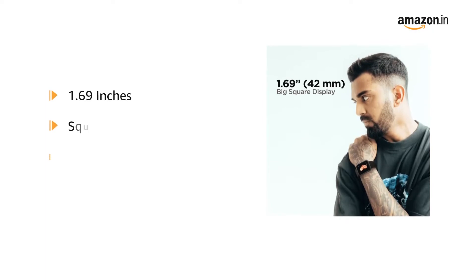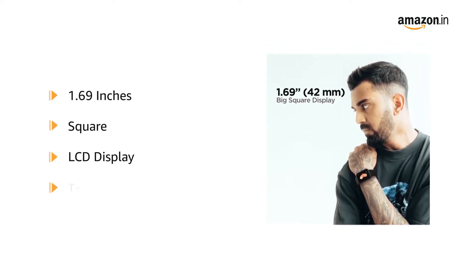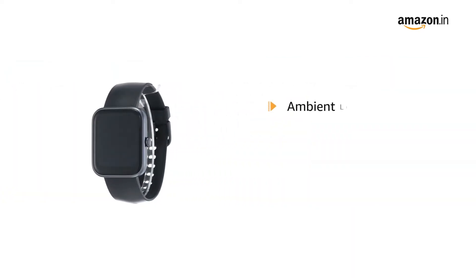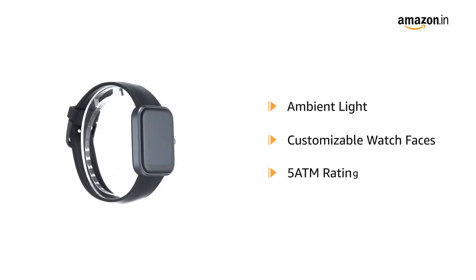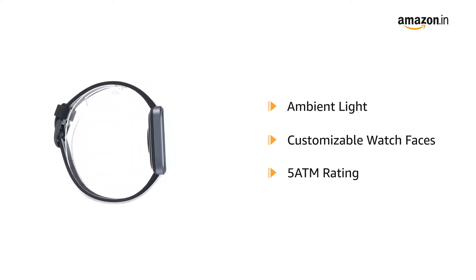The 1.69 inches square color LCD display comes in a captivating touch experience. The ambient light display comes with multiple customizable watch faces. The 5 ATM rating makes it dust, sweat and splash resistant.